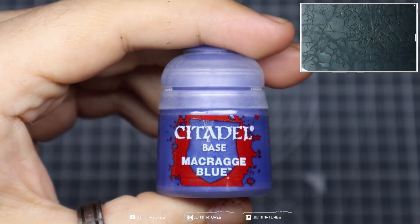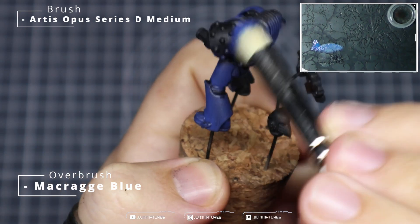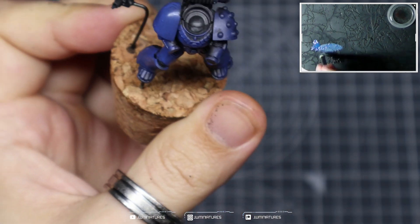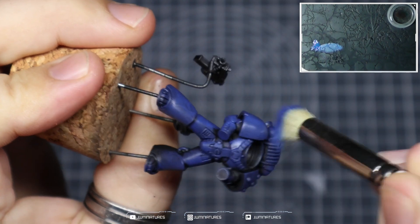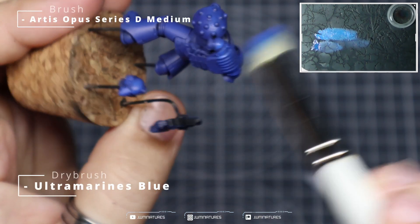Starting from a black primer, we're going to come in with some Macragge Blue and we're essentially just overbrushing this across the model, ensuring that we get good coverage across all of the panels and get some nice saturated blues over the entire model. Whenever we're overbrushing, we're trying not to get it into the deepest recesses, to leave separation between the components within the armor.